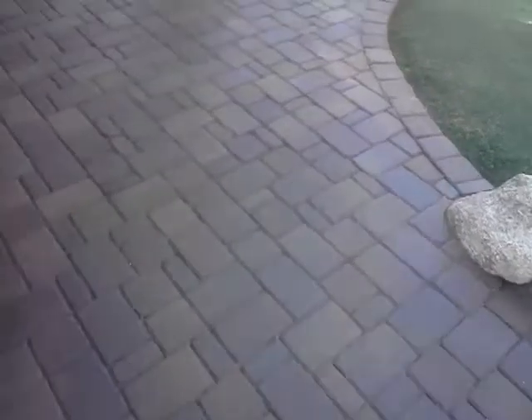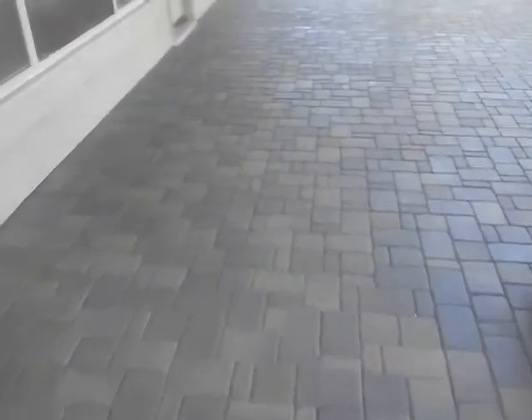Hi, this is Shane with Pave Cleaner again. We're showing you we're about halfway done sealing here. This is the sealed area after we stripped, cleaned, and re-sanded the pavers.